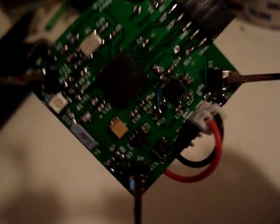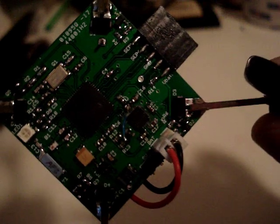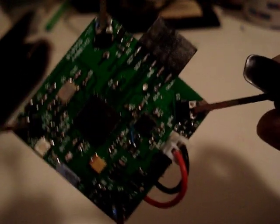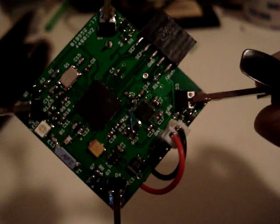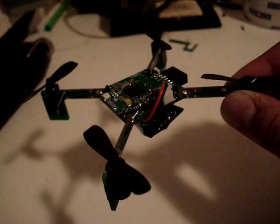It has a MPU6000 sensor, which is a gyroscope sensor and an accelerometer sensor combined together. We use that data to stabilize this tiny, tiny quad-robot helicopter.